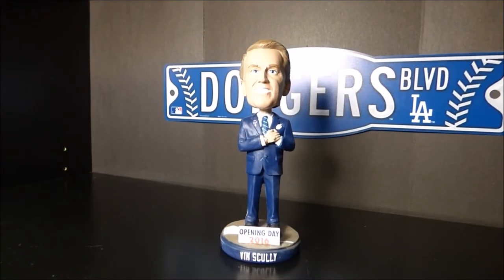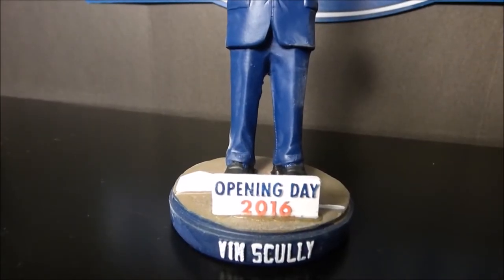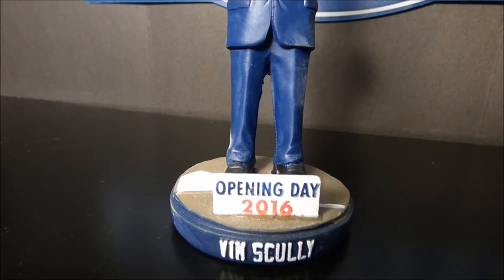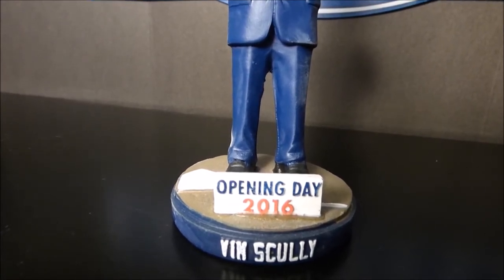Here's a look at the front of the bobblehead. At the base you can see it says Vin Scully right there. It also has a little plaque with Opening Day 2016, and it shows Vin Scully standing at home plate.